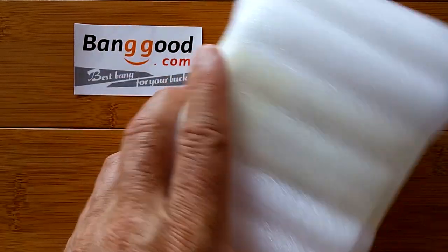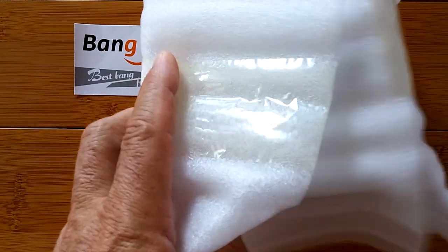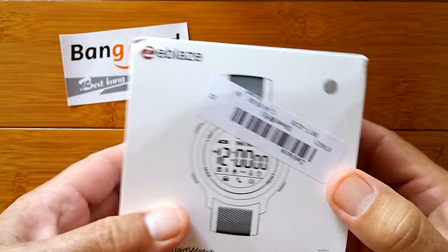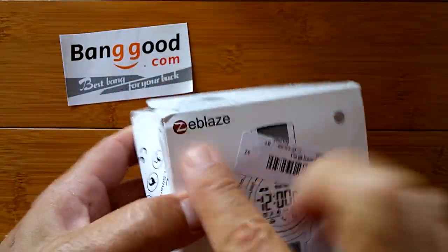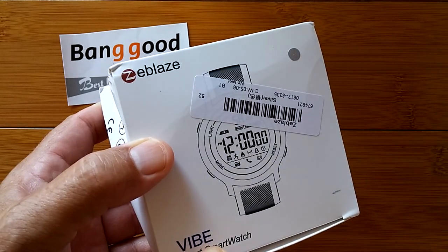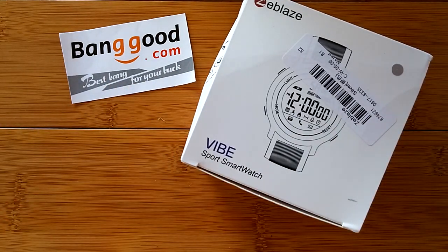Greetings! Welcome back to SmartWatchTix. It's an exciting day. We are going to show you something brand new from a company we've been seeing some other products from before — Zblaze! They've come out with a thing called The Vibe, and it comes to us from Banggood.